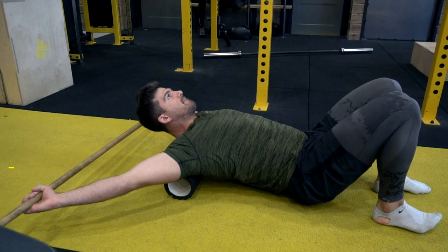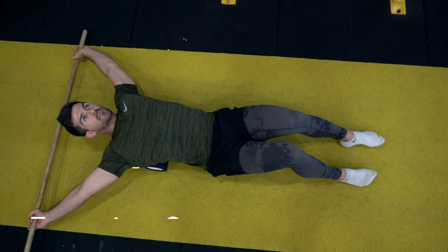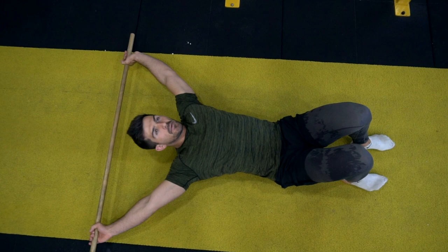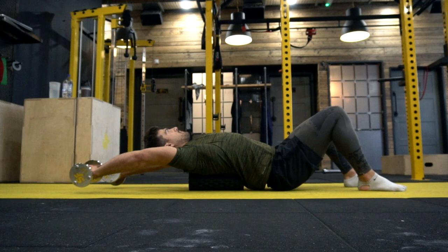These next exercises are brilliant if you spend a lot of time sitting at a desk. Grab a foam roller, place it in the middle of your back, then open the arms back with the bar and roll up and down the upper back.